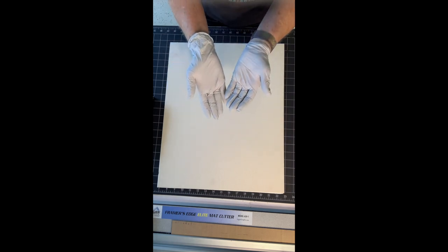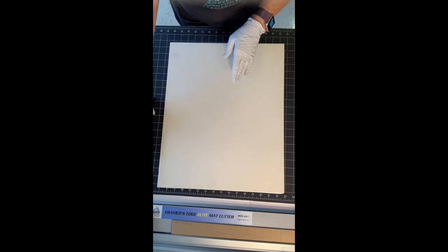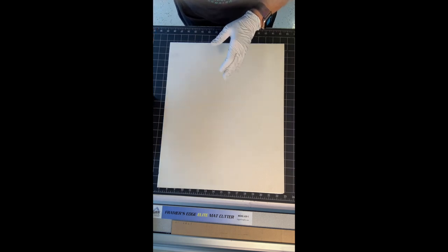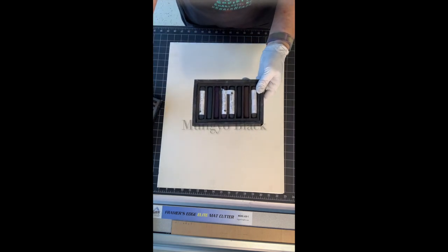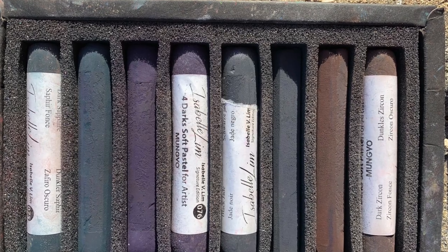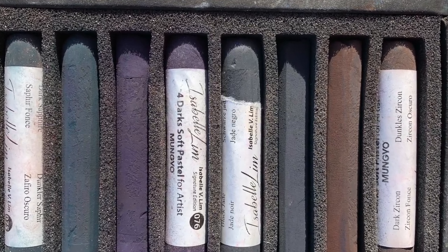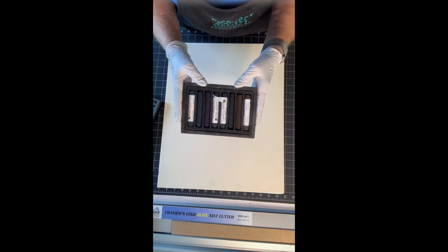I do use gloves because the pigment gets under my nails, even with barrier sticks or barrier creams — it just doesn't seem to work for me. I'm going to show you two sets. This is the Isabelle Lim Mungyo hand-rolled set of darks. I bought these at Iapps. They are lovely, very rich, very nice.